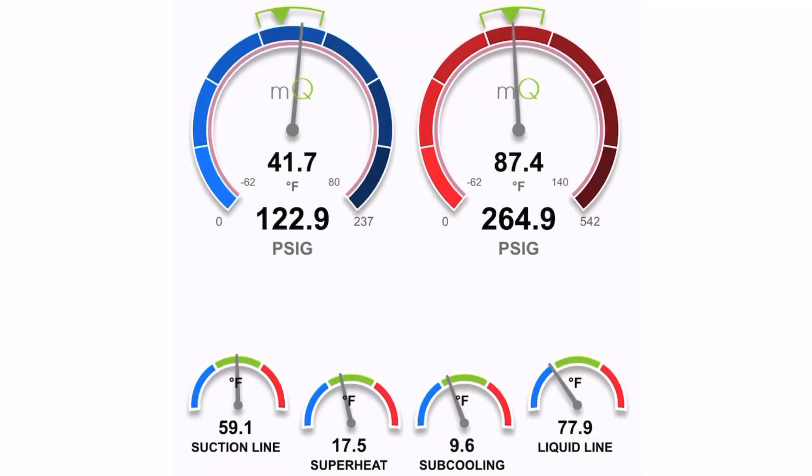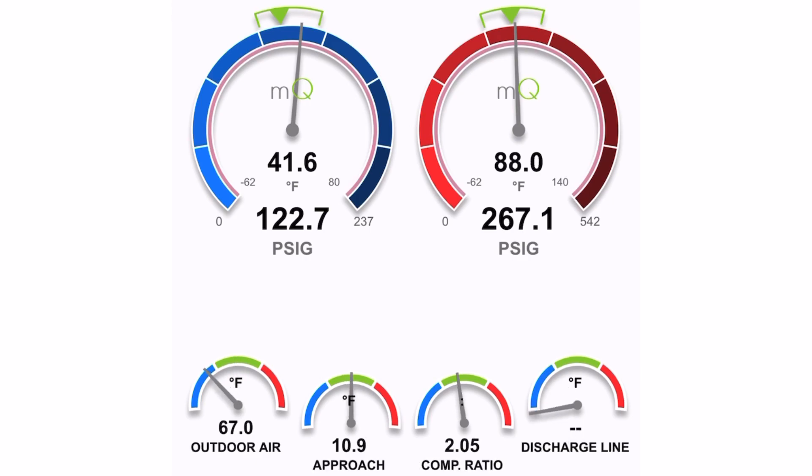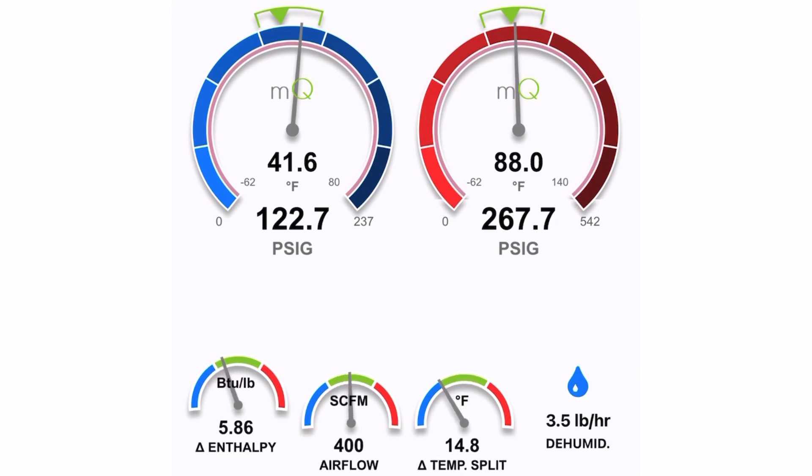Got the vacuum pulled good and put the refrigerant back in that we had recovered. I had to add a little under a pound to what was there to get it exactly where it needed to be. Let's look at these pressures and see how much of a difference it made. As you can see, these pressures couldn't be more perfect - dead on the money with the sub-cooling, the superheat, the suction line temperature, and the liquid line temperature. This thing is dead on the money.